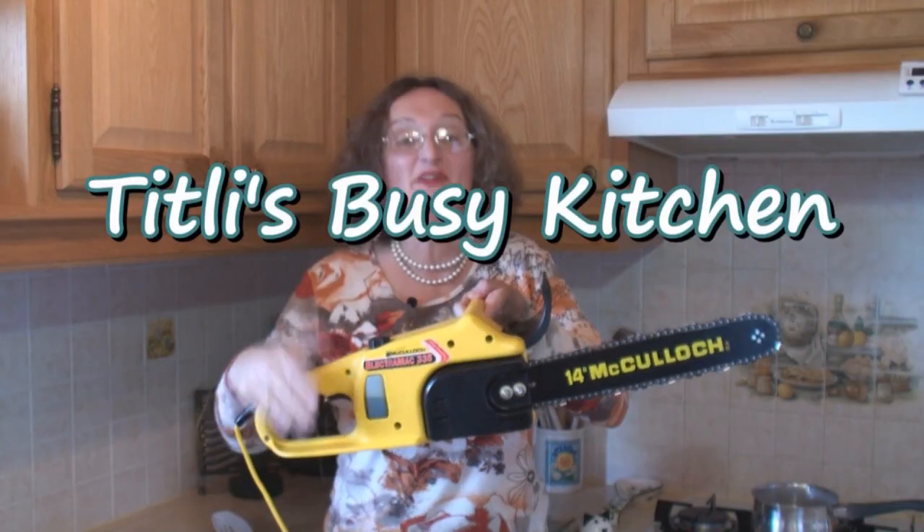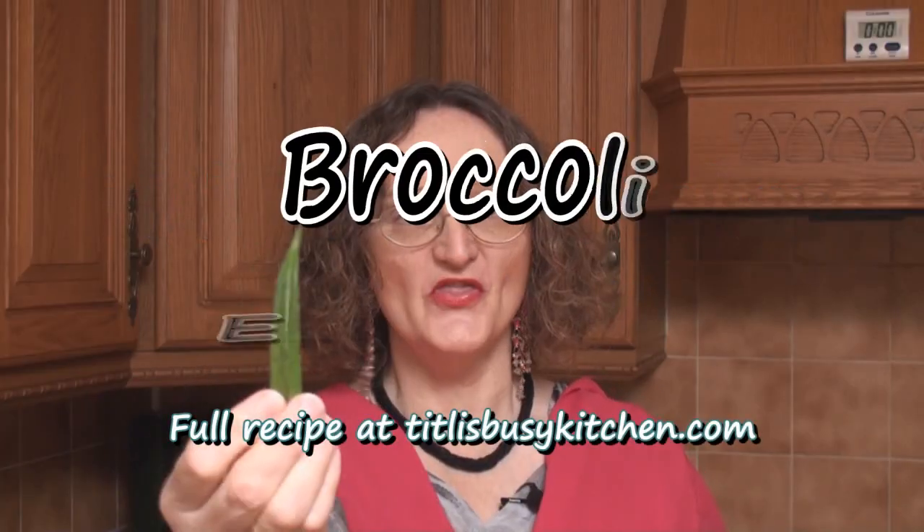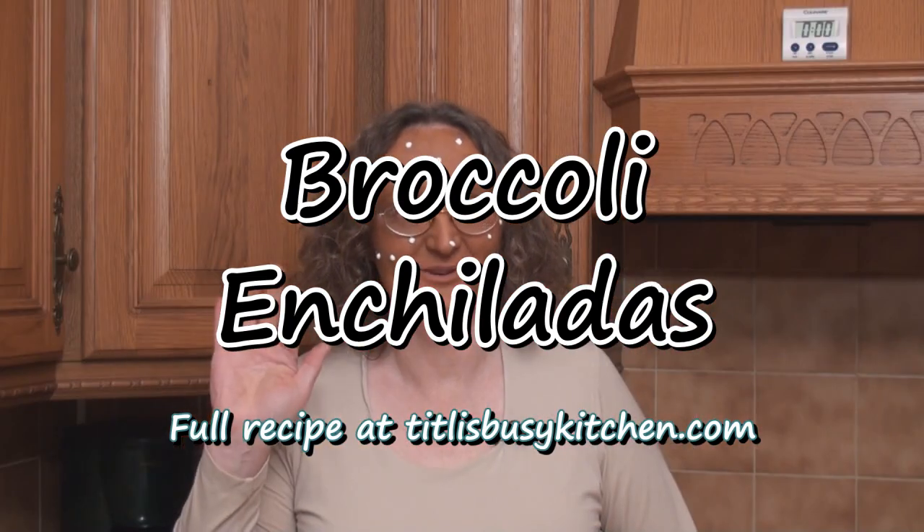I'm sick and tired of cheese enchiladas. If you're vegetarian and you like Mexican food, you're probably sick to death by now of cheese enchiladas and bean burritos. But I have a solution: broccoli enchiladas!